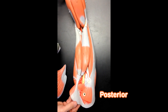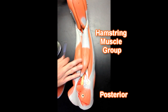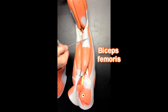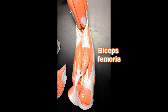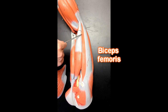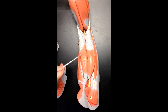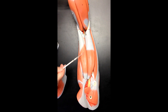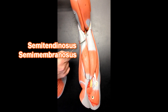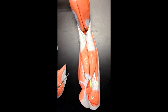Next we look at the posterior aspect of the thigh, where the hamstrings live. These would be the hamstring muscles right here. We've got the most lateral of the hamstring muscles, the biceps femoris right here. Biceps implies that there are two heads, and there are — there's one head here, and we can see the other head over here. This muscle right here, more medial on the posterior thigh, would be the semitendinosus. Semitendinosus is on top of semimembranosus, which we can see peeking out the sides from underneath. And those are the three hamstring muscles.